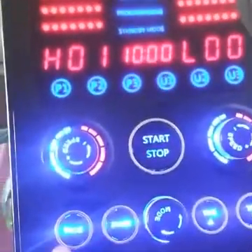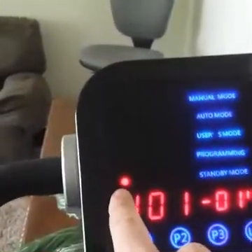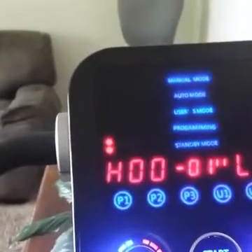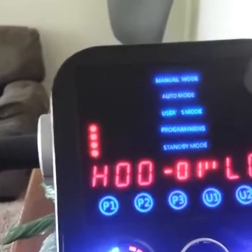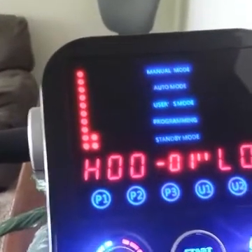The first step is to hit Program. When you hit Program, now we're in the first step. You can tell what step you're in by the dots. Watch as I cycle through hitting Program — now I'm on step 2, 3, 4, 5, 6, 7, 8, all the way through 12.